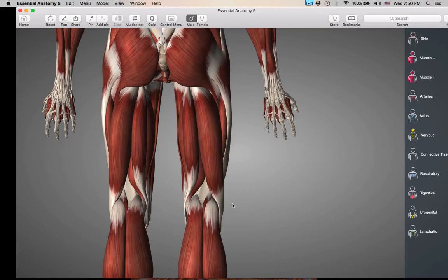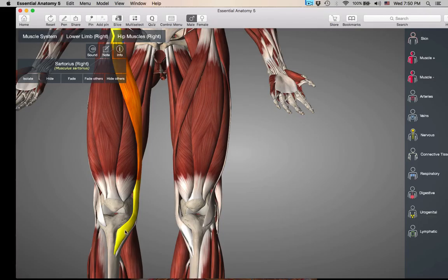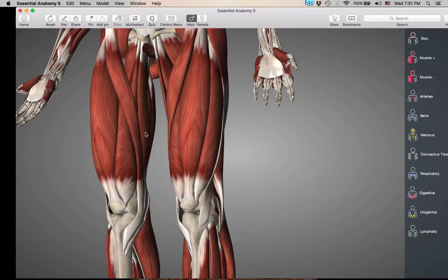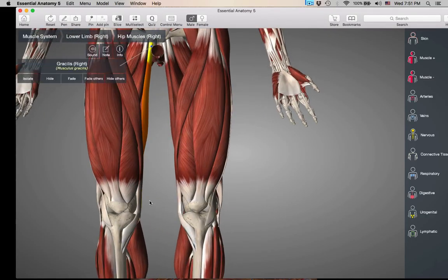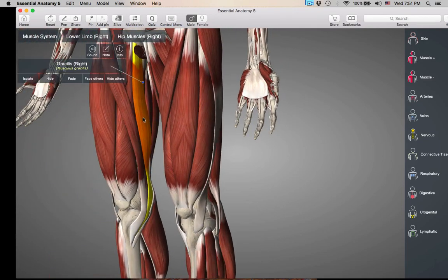You also have some other muscles we've already talked about that are going to be flexing the knee. Remember sartorius? It crosses the knee, so it's also going to be bending the knee — it's a knee flexor. And gracilis — gracilis was one of your adductors, but it's also crossing the knee joint, so it's going to have an additional action of knee flexion. Not very strong, but it is in that grouping. So the quads in the front are your knee extenders, and in the back are your knee flexors, plus gracilis and sartorius.